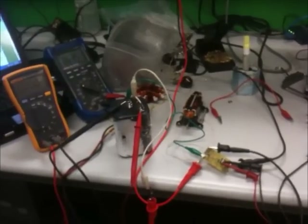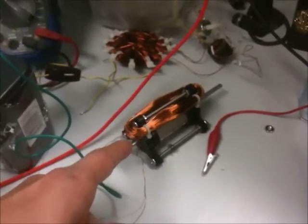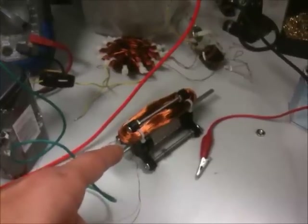Hello from NexFab Studios in Philadelphia. Right now I'm doing an experiment using a window motor — a Dini window motor — with 22 gauge and 26 gauge wire.